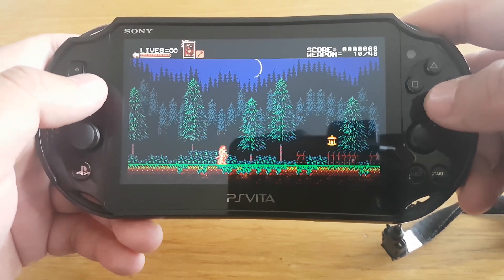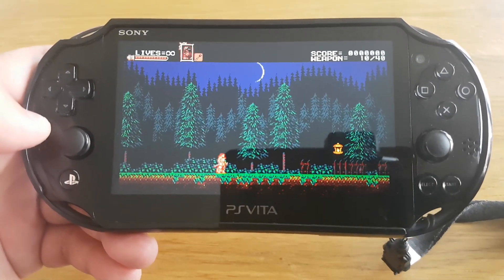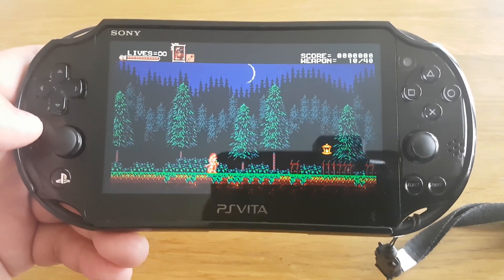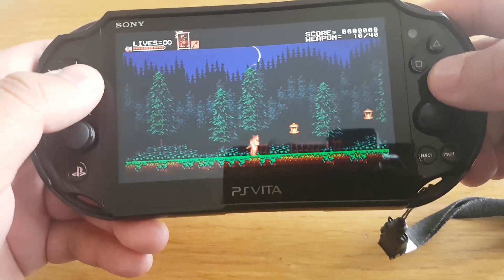So yeah guys, that's how you run a higher version game on your lower version PS Vita. That's it for today — thank you for watching and please do like and subscribe.